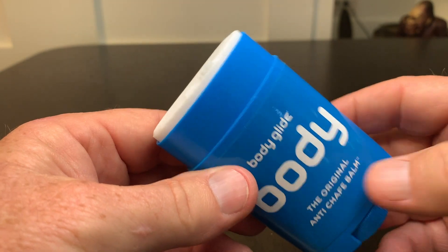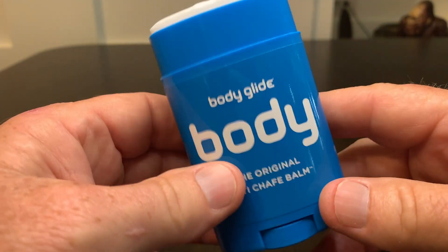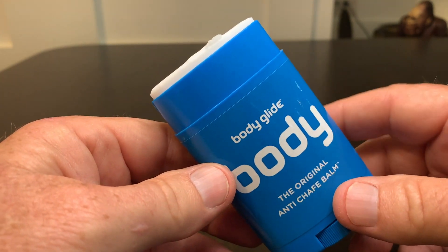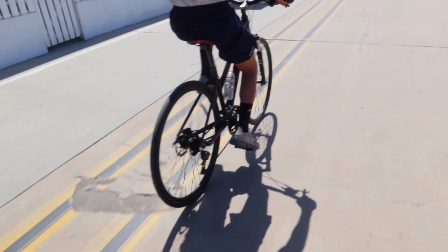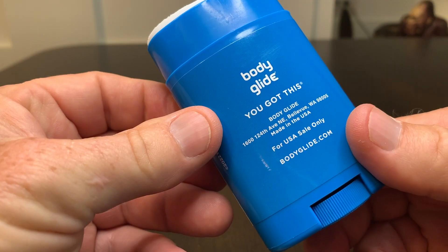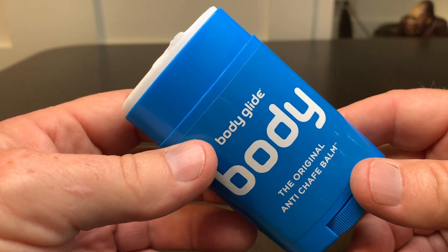I know this is very popular among hikers and people who work out and sweat a lot — that's why I got it. I trusted the guy I was watching, so I bought some to take care of those trouble spots when I hike. I do a lot of biking as well, and if you bike a lot, you know you're going to chafe. This is a preventive measure for me. If you're looking at this, I hope you found my video helpful.